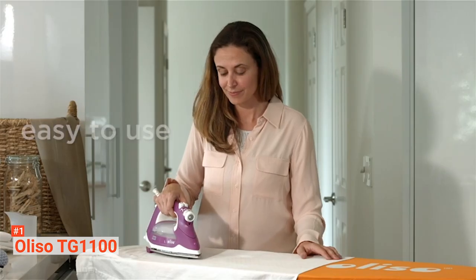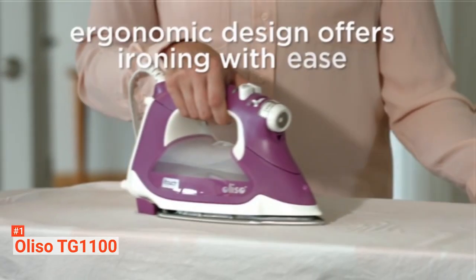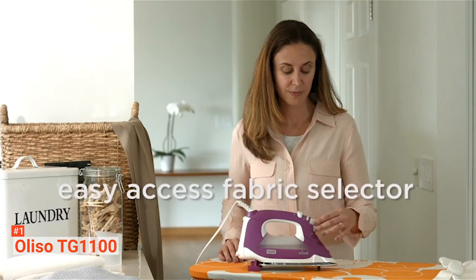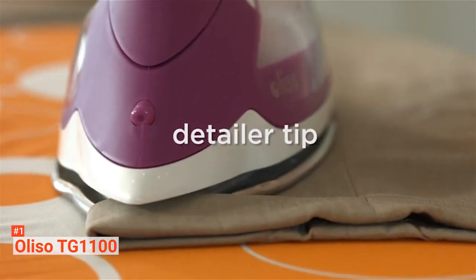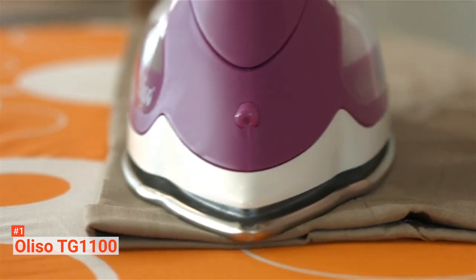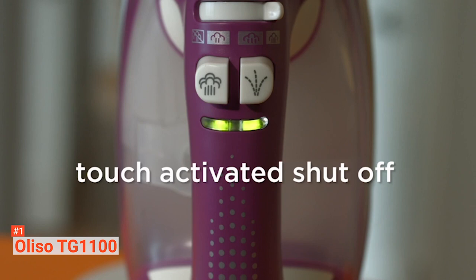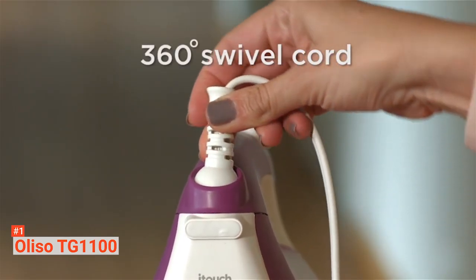The Oliso TG1100 provides three steam settings through its Triple Play Extreme Steam. You can choose between continuous, horizontal, and vertical bursts along with three steam levels — low, medium, and high. Another feature to help get rid of unwanted wrinkles is the two-inch detailer tip, which can get in between layers of hard-to-reach areas and create crisp pleats, pockets, and cuffs.